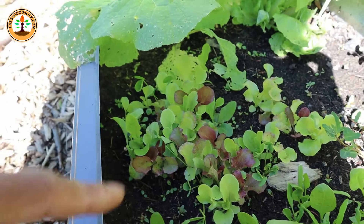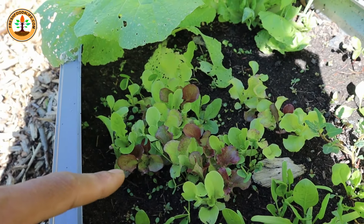If the weather is still hot, you want to use a shade cloth to cover your lettuce so they will continue to grow.